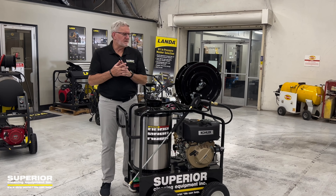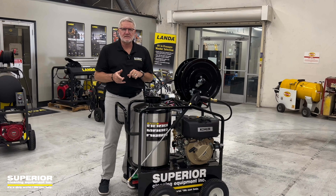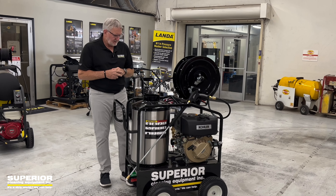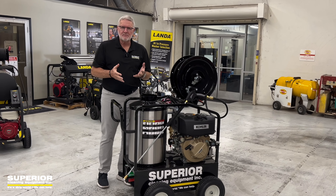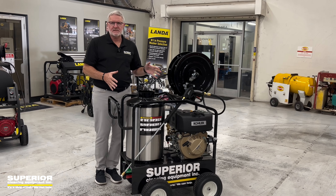Hello again, this is Drag Sprunk with Superior Cleaning Equipment and we are pleased to introduce a new model in our private label line. This is the PDH — Portable Diesel Hot Water — and as you can see on this unit, it's the same thing as our PG8 series.